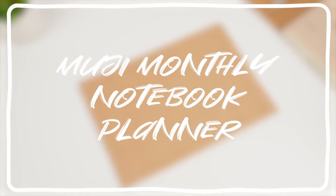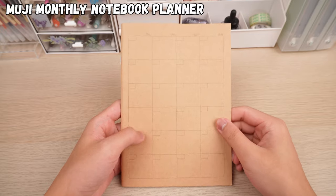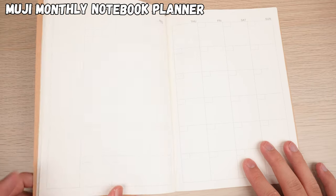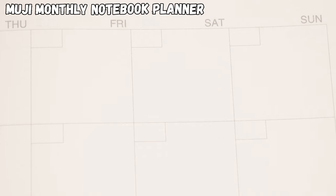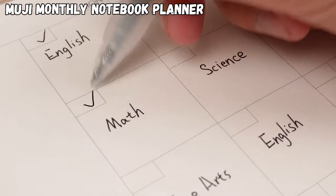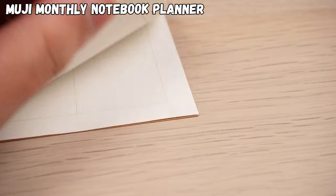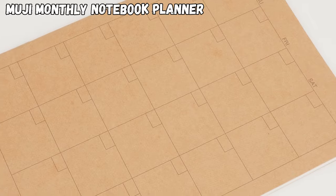Last but not least, I'd like to introduce you to the Muji Monthly Notebook Planner. It's A5 size, perfect for jotting down home expenses or your daily schedule. It's divided into neat little squares for you to record what needs to be done each day. You can even use the small square in the top left corner to note the importance or completion status of each task. Plus, the paper is smooth and sturdy — at this price point, it's hands down the best choice.